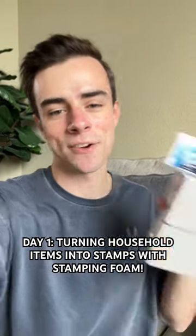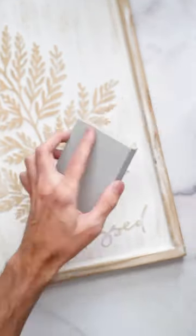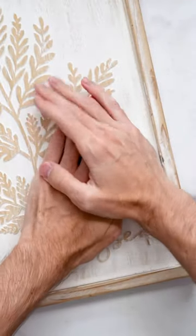It's day one of turning household items into stamps with stamping foam. My mom is definitely gonna wonder where this is. Start off by heating your foam for 10 to 15 seconds. Once it's hot, press it right down into your texture.